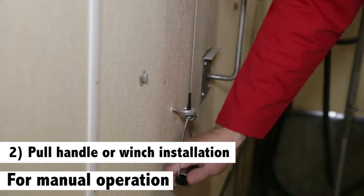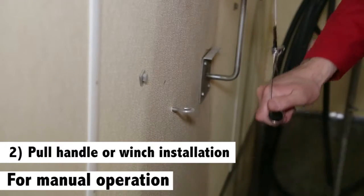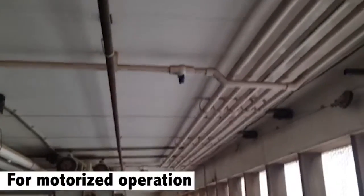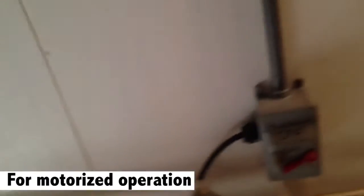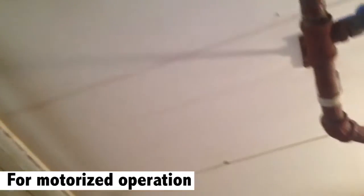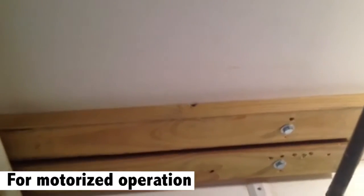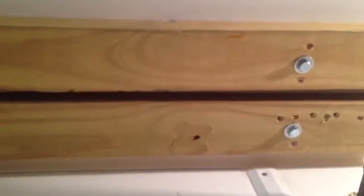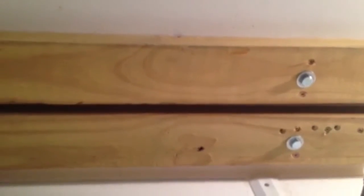Decide the best location to install the pull handle. The location must be strong enough to support the weight of a corona pipe attached to the winch. Decide the best location to install the motorized winch. Add lumber to the location and attach the winch to that lumber, making sure there is enough room to avoid obstacles when the cable is in operation. For easy access, it's best to locate the winch next to the main door to the room.